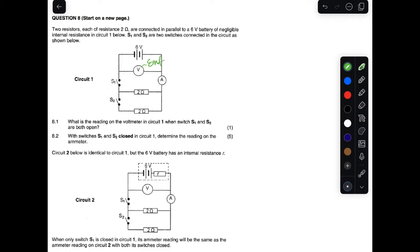Because the switches are open, the reading on the voltmeter will be reading the EMF. So this reading will be the reading of the EMF. The answer is six volts.